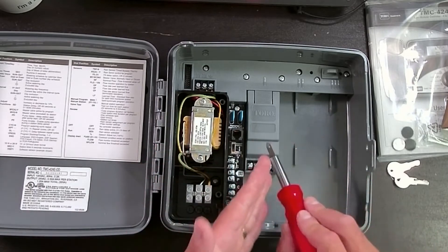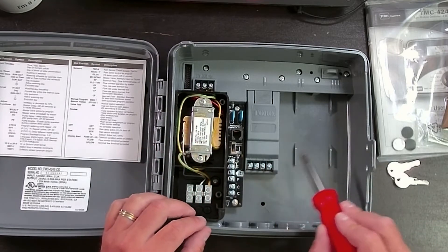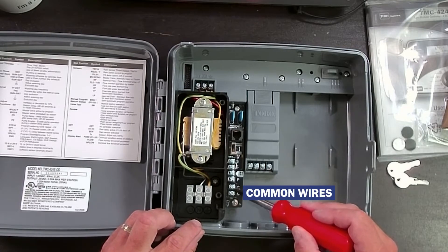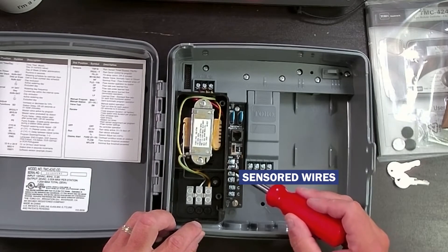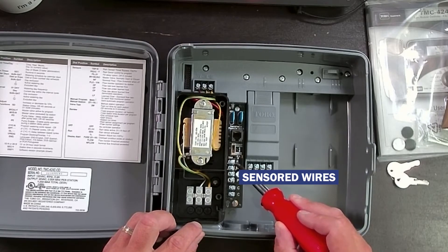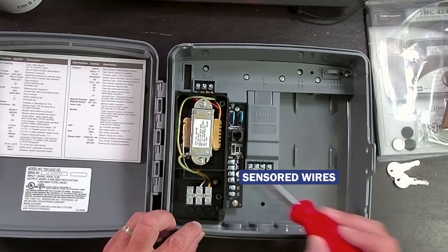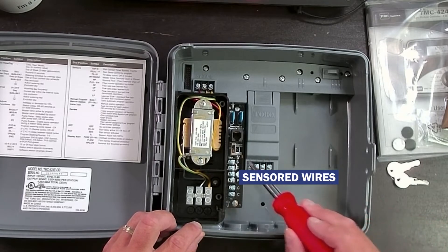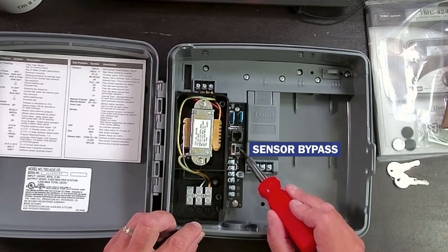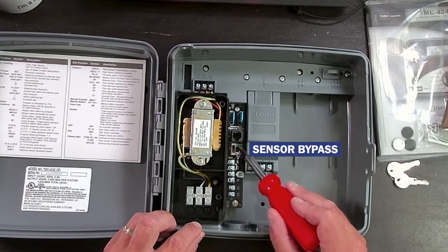That's why this is the Toro Modular Controller, from four zones all the way up to 24. You have your common wires installed here, and you have your sensor wires for the rain sensor. This has a jumper in it — it's a normally closed rain sensor. There's also a sensor bypass switch, so if your sensor is in rain pause or rain shutdown, you can flip this switch to bypass. It actually comes standard in the bypass mode, not the active mode.